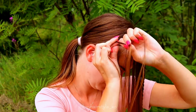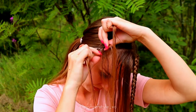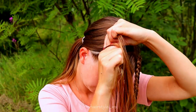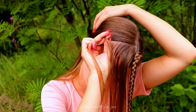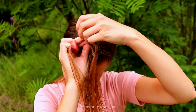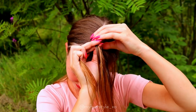Right under, no adding, left under, add hair. Right under, no adding, left under, add hair. Right under, left under, add hair. Keep on repeating this again until you've added all the hair from the left side inside the braid.